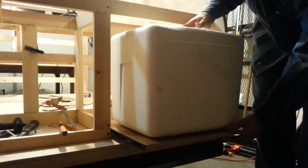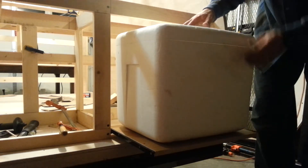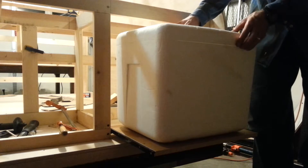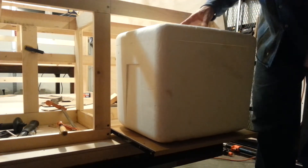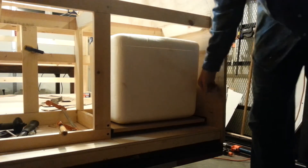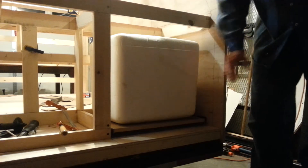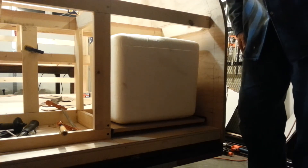This is the slide-out drawer for the cooler, and you can easily access your refrigerated goods, then it slides back in. Later on I'll be building something that will cover the face like a drawer plate, and that's the cooler.